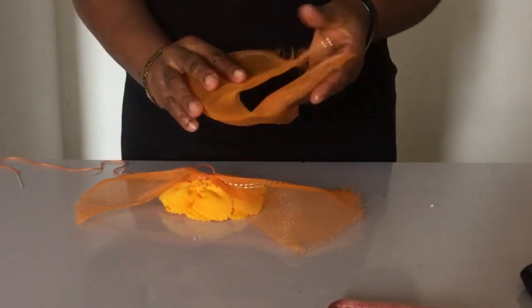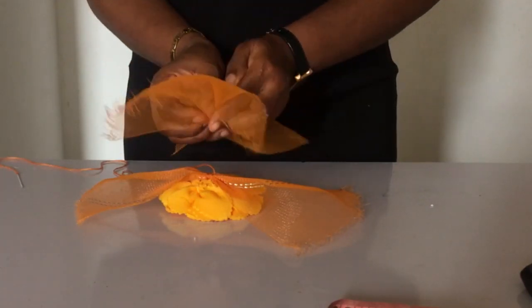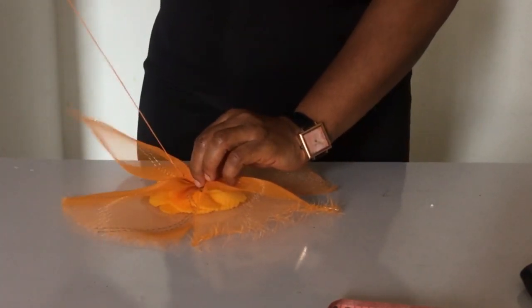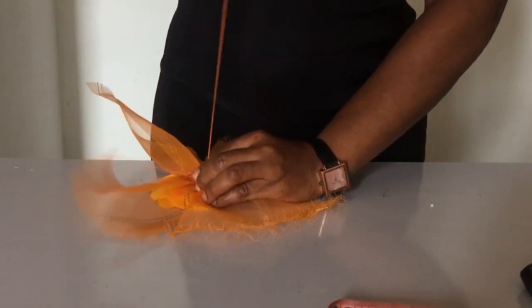Then I take the second one and I'm going to hold it together in the middle like I did with the first one. Now I'm going to put it adjacent — so I'm forming like a cross with the two crinolines I've just placed.